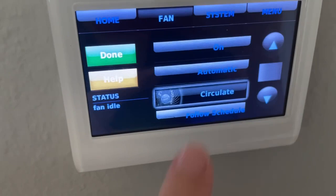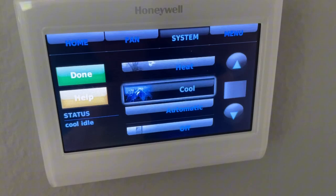Under system right now, it's on cool. It's not using the schedule — I just wanted the air conditioning on today, so it's on cool.